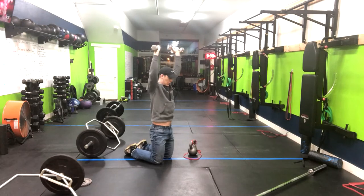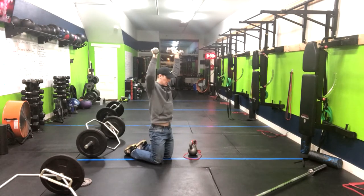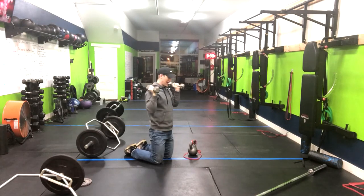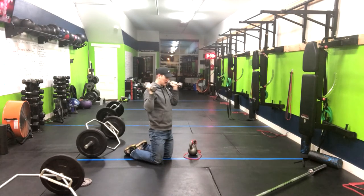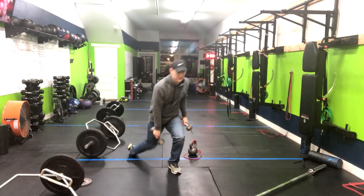then right back down. Keeping my glutes tight, making sure I'm not extending the lower back. Repeating through that range of motion. That is how you do a tall kneeling overhead press.